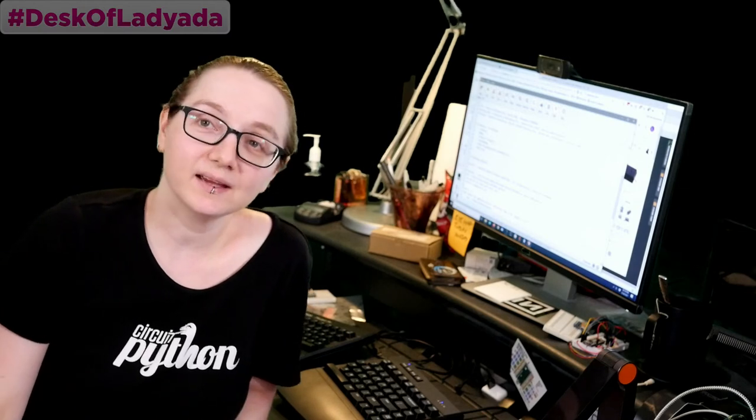Welcome to Desk Lady Ada! Hey everybody, welcome - it's me, Lady Ada. We're having a long weekend here in America, so we're starting a little late because tomorrow is a day of remembering people who sacrificed their lives to keep this country safe. We want to be respectful of that. It's also for a lot of people a day off, so please be safe tomorrow.